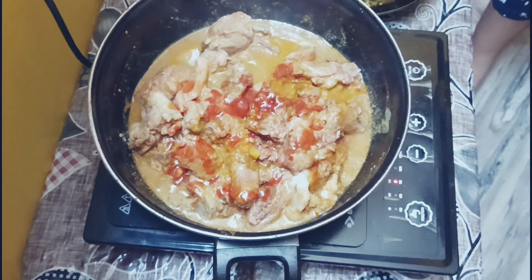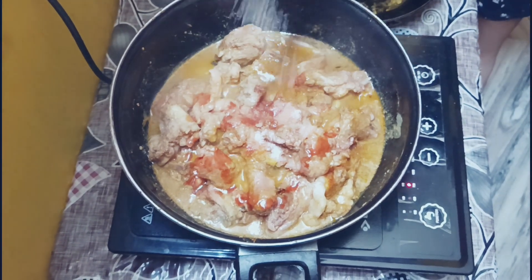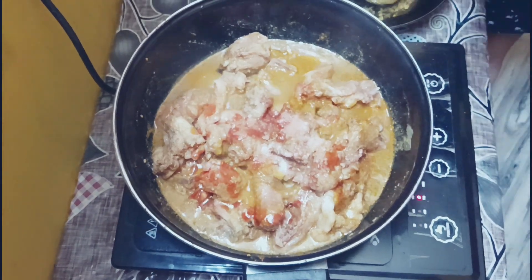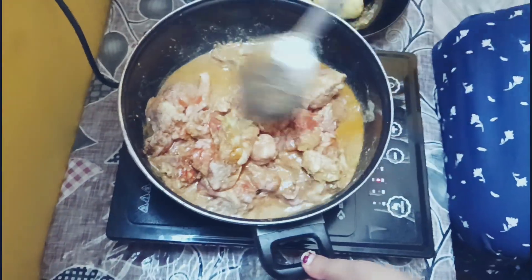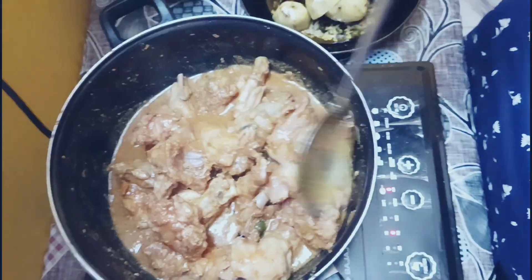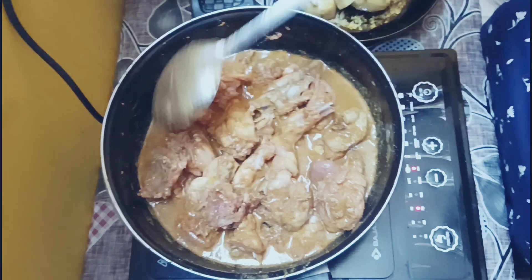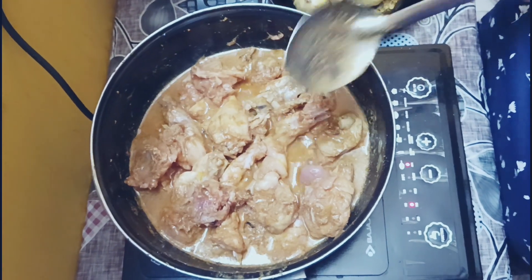I am going to make some tomato puree. Let's see how it tastes. I will fry it for 5 minutes. So friends, I already have a look at the chicken. I have a look at the time.